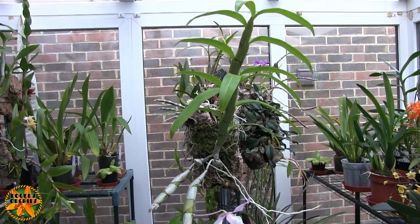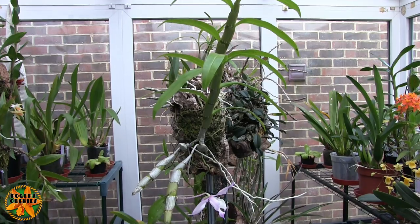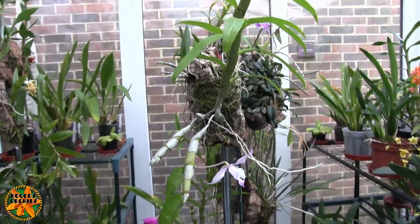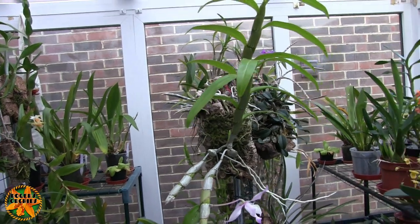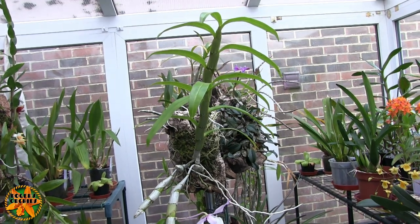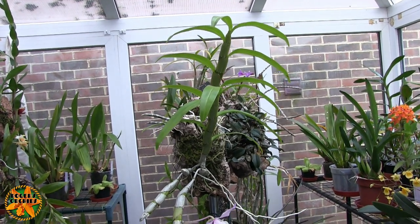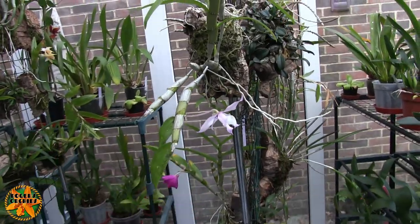And then virtually no water — not none, but not much — and no feed during the winter. I didn't give this any special treatment other than what I do for these types of Dendrobium. I didn't even look it up to find out if it needed different treatment. It just got what the others got and we got it to bloom.